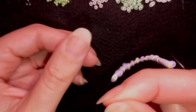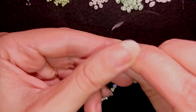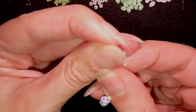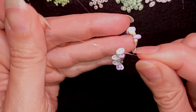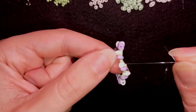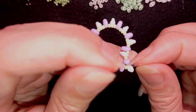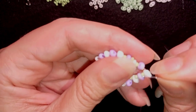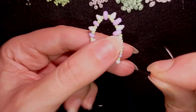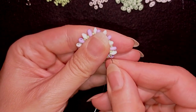Now I slide the beads down and make a knot. I take my tail thread and go around the loop several times, then pull tight. To be sure it's secure, I make one more knot — making sure the loop is between the two beads where I started. Then I pull, and now I have this beautiful loop of SuperDuos and 11/0 seed beads.